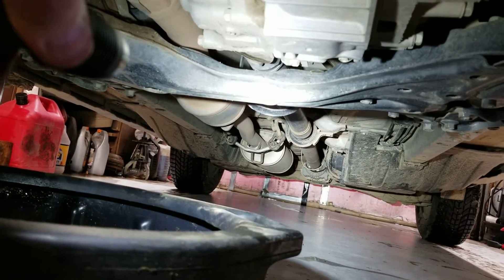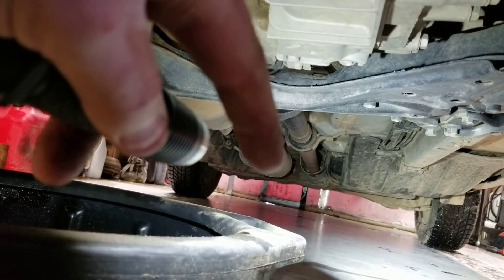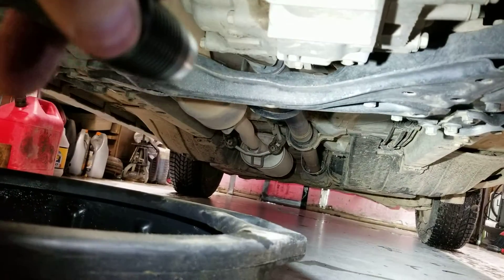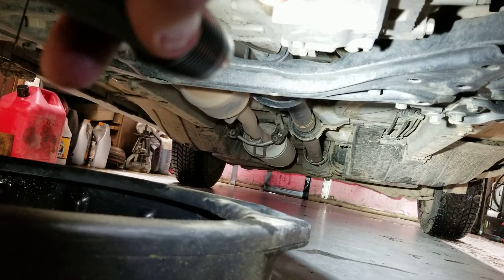You'll see back there on that muffler it's got a little loop hanging down right there. What that does is it keeps you from kicking rocks, hitting something in the road, or debris.